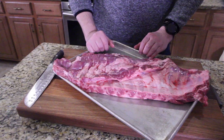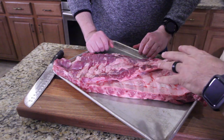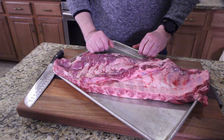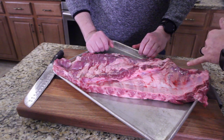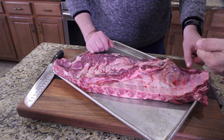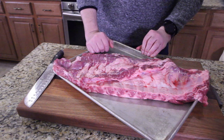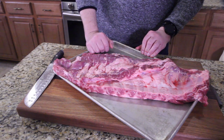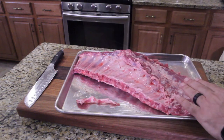Some people square up their ribs, some people take the membrane off — I personally never have in my entire life. It holds the ribs together better, gets cooked off, and there's never really a membrane issue. But if you want to remove it, you can see where the membrane is — get the handle of a teaspoon, get under the membrane, lift it up, and peel it off with a paper towel because the paper towel will grip it and pull it.